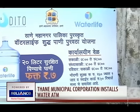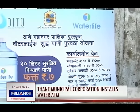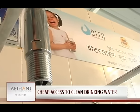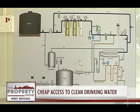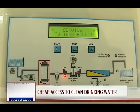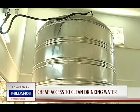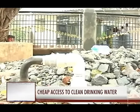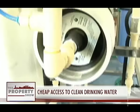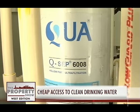That's easily cheaper than privately bought bottled water that can cost up to 80 to 100 rupees for a 20 litre can. A water purifier plant has been set up inside the kiosk with a capacity of 24,000 litres. This plant sources the water from a nearby bore well and then purifies it through a reverse osmosis process.